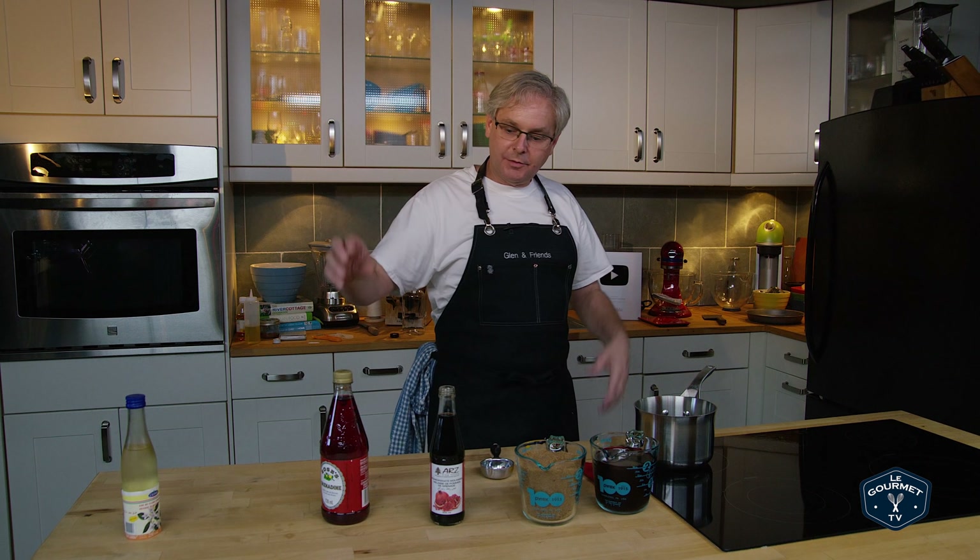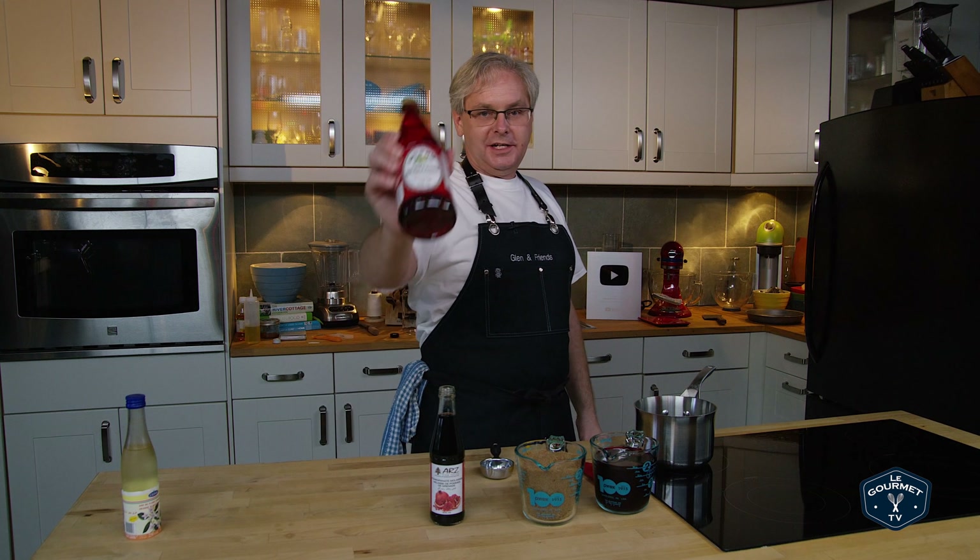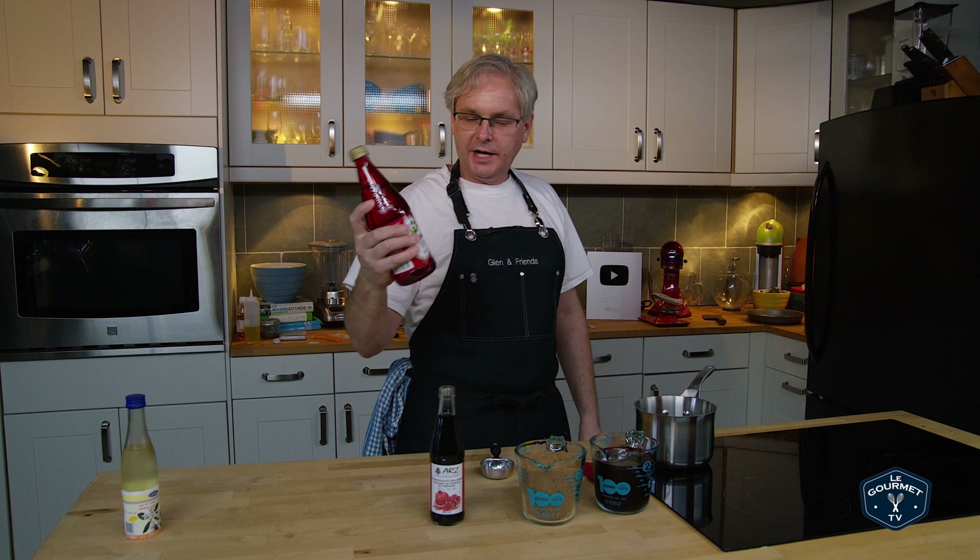Welcome friends, welcome back to Kitchen and Cocktails 101 where we're going through all of the background stuff that you need to get ready for your first or next cocktail party.